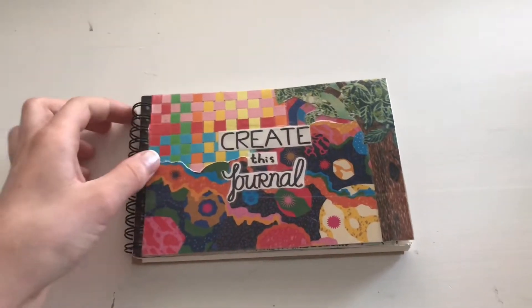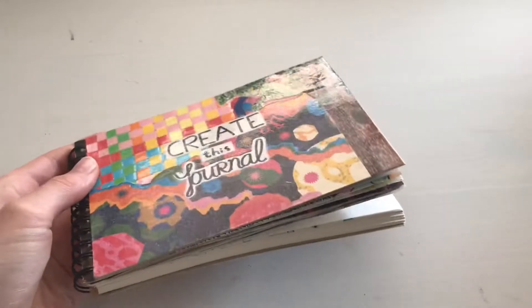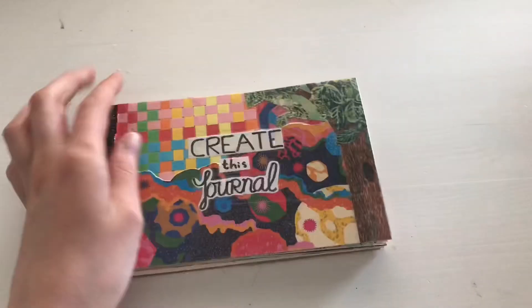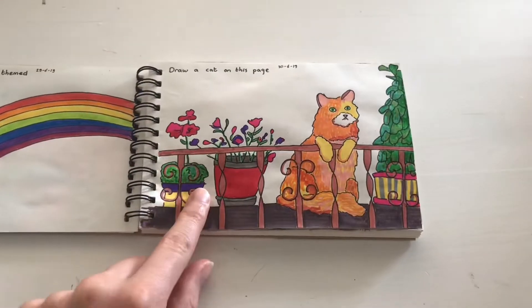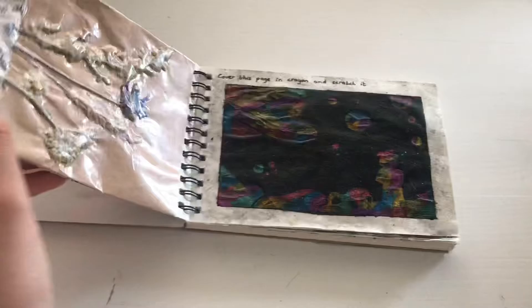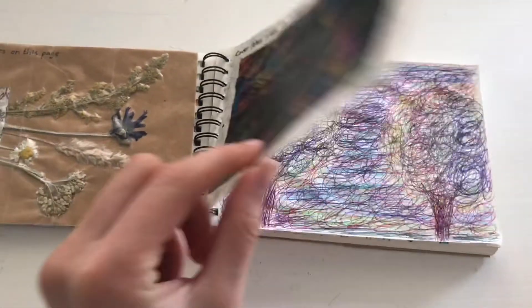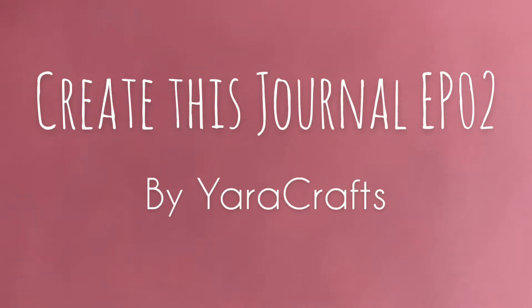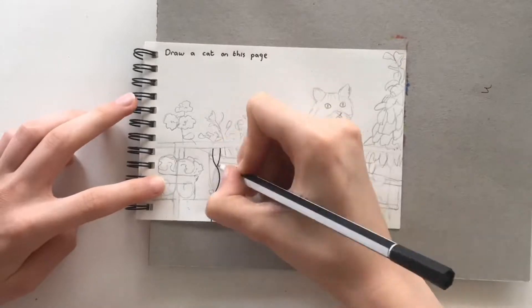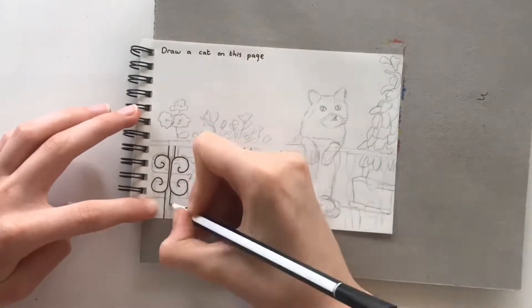Hey guys, welcome to the second episode of Create This Journal. As you can see, the first change I've made is that I've added a clear layer of tape to the front of the journal to protect it. This episode I'm going to show you how I made this page, this page, this page, and this right page. The left one is for later, so let's get into it.